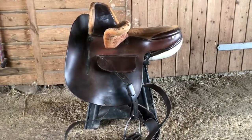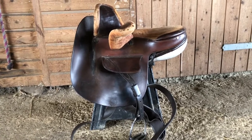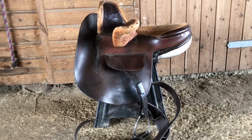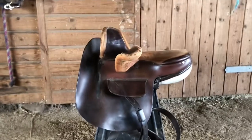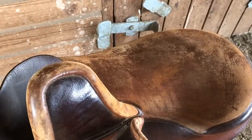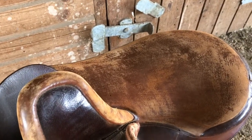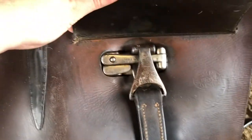The side saddle was created because it was deemed unvirtuous for a woman to ride a horse astride. So this is my side saddle — it's 17th century, so it's really old and fragile. It's a Whippy side saddle, which is an English maker. It has a deerskin seat which is pretty worn; I have not had the seat replaced since I've had it. It also has a special safety release stirrup.